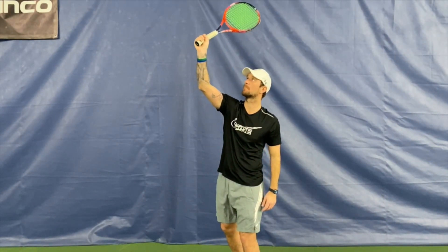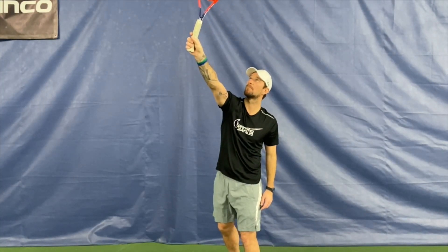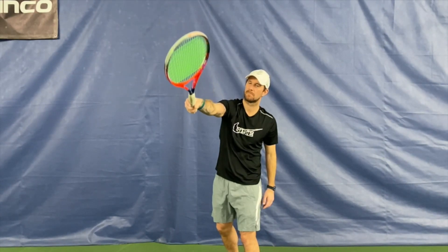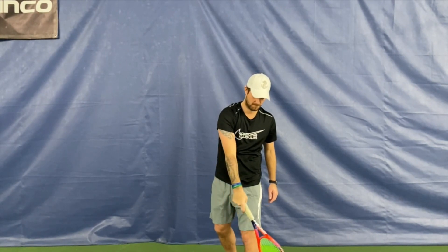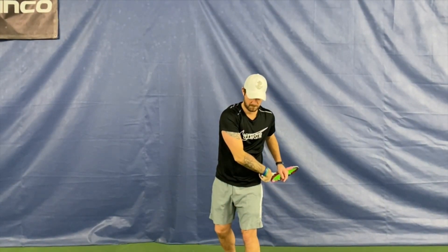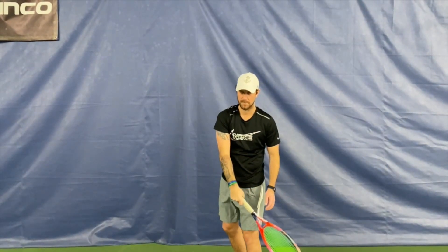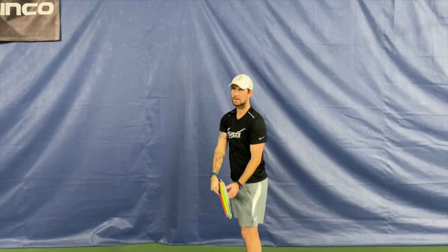It must be a connected movement. You can see in this video how I'm opening the head of my racket at the moment of the contact point. I start with the Continental grip with my racket closed, then I open when I'm going to hit the ball, and then I close right after the contact point.